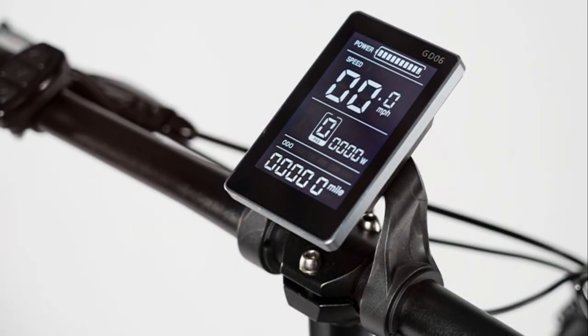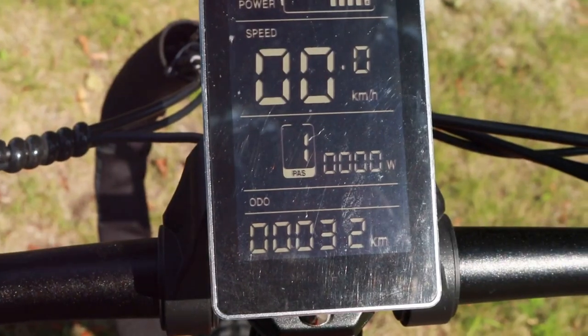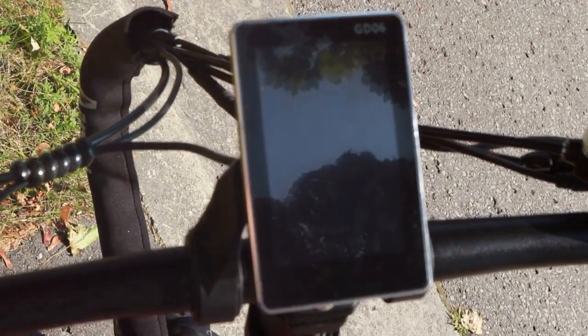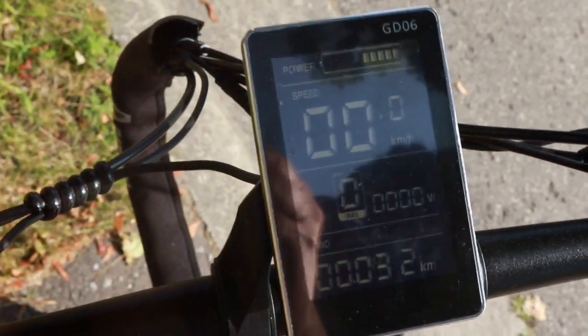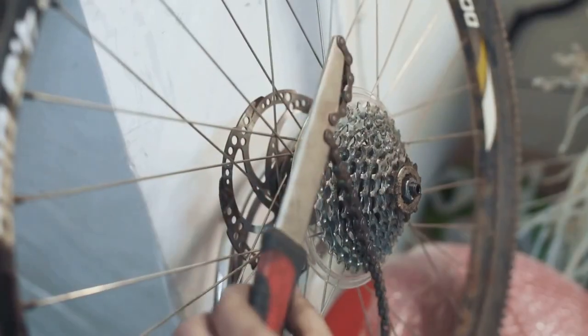One of my favorite features has to be the LCD display — it's crisp and clear, showing you all the important stats like speed, battery level, and distance traveled. It has a custom GD-06 display with energy indicator, pedal assist level, speedometer, odometer, headlight, walk mode, and more.